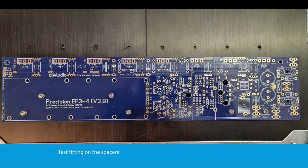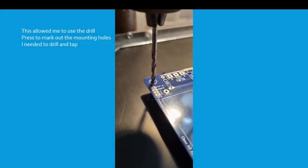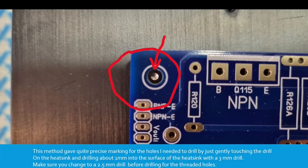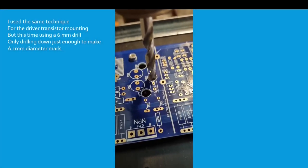Test fitting on the spacers. This allowed me to use the drill press to mark out the mounting holes I needed to drill and tap. This method gave quite precise marking for the holes I needed to drill by just gently touching the drill on the heatsink and drilling about 1mm into the surface with a 3mm drill. Make sure you change to a 2.5mm drill before drilling the threaded holes. I used the same technique for the driver transistor mounting, but this time using a 6mm drill.